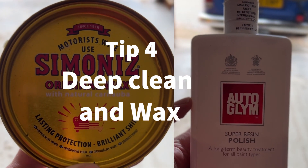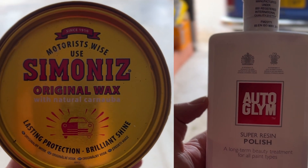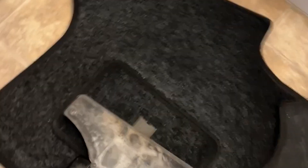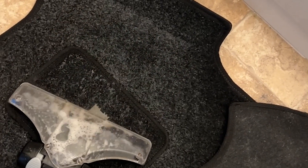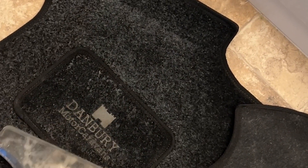A deep clean inside and out is always a good idea. A decent wax or polish like Simoniz or Autoglym on the outside will keep the paint protected. On the inside, if you can clean the carpets, do it because they gather so much dust over the summer it's just going to smell come the end of the winter.